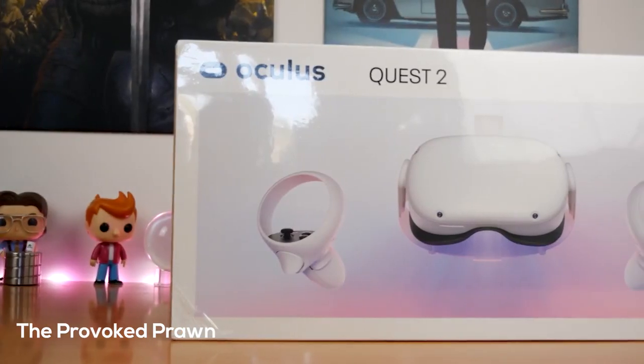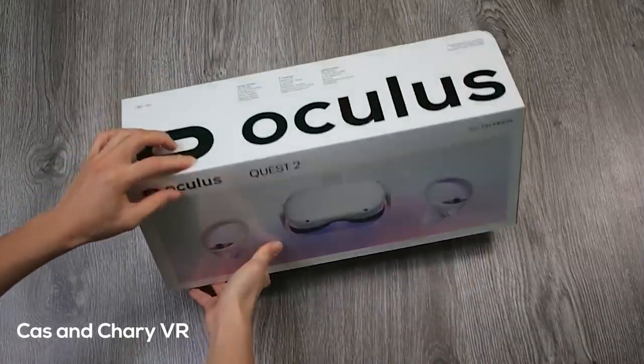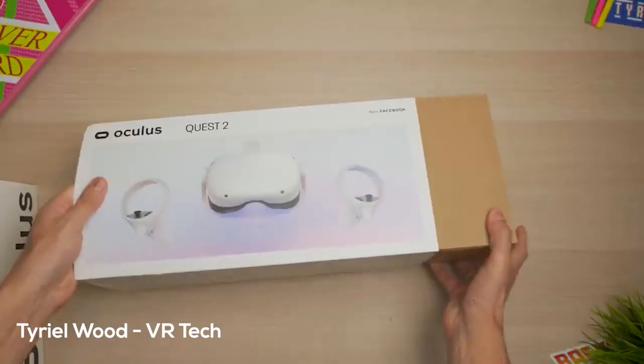Hey guys, how's it going? I put together a best-of Oculus Quest 2 tips and reviews from all the different YouTubers. After the intro, we'll dive right in.